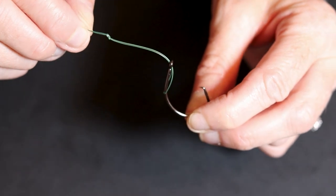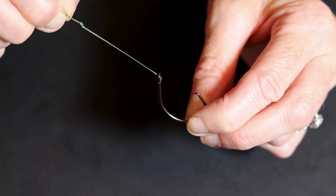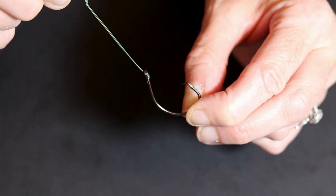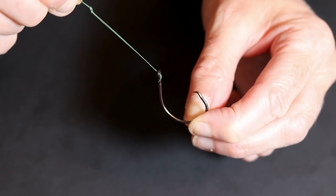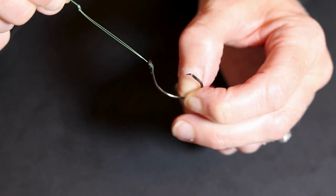Now this would be wrong if this was a carp rig, but the point on a circle hook is angled in the same direction as the line exiting your hook.